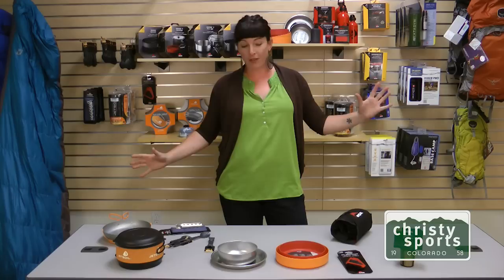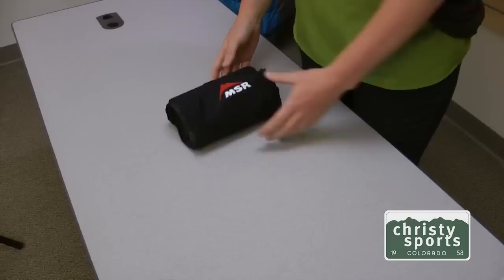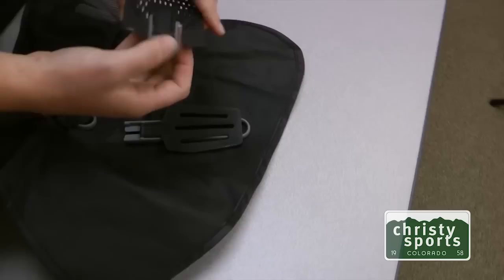I'm Brett with ChristySports.com. I'm here to talk to you today about some of our new hiking and camping gear that we're carrying. I've got all of our cookware and kitchenware for all of your on-site camping, cooking, and gourmet needs. Here we've got the MSR Alpine Kitchen Kit.